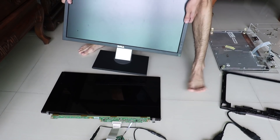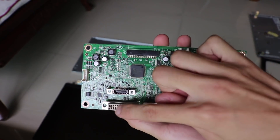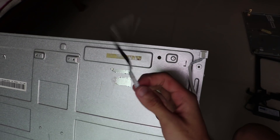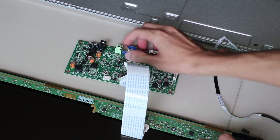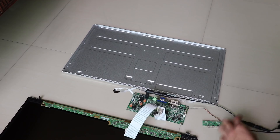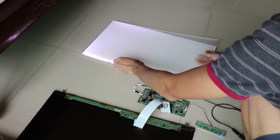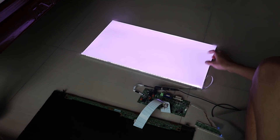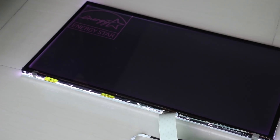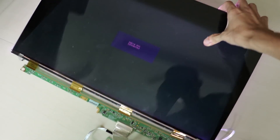A desktop screen weighs 3 kilograms. When stripping down to its core components, it weighs around 700 grams. Here are the video inputs with a screen display connector and LED power. The row of LED lights at the bottom of the screen is its only light source. A wide background sheet, followed by a light guiding plate and three light diffusing plates, creates an evenly lit screen. The last light polarizing layer is added — this is the only part that actually creates the display. Here's a more detailed look into LCD screens by Bill Hammock; links in the description.